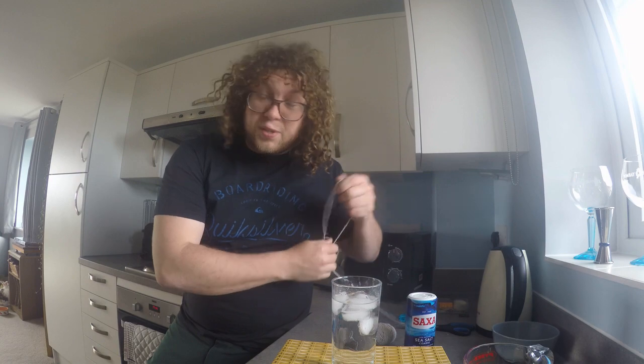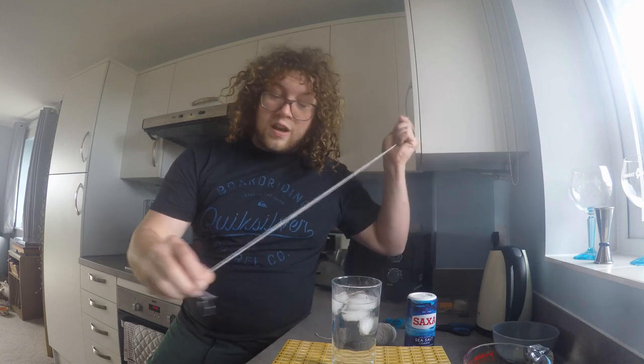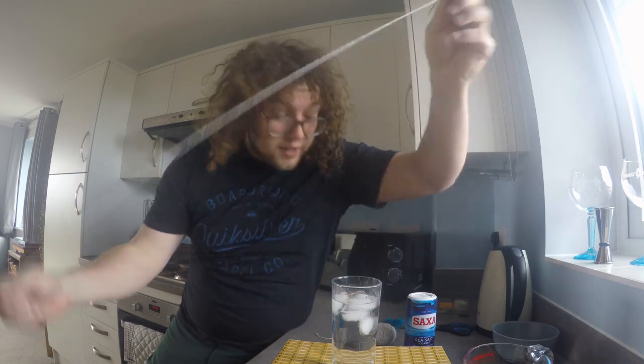You'll need some string. I've got just ordinary twine. What I've done to help me is I've bent a paper clip into a hook shape, so hopefully that will help me fish out some ice.